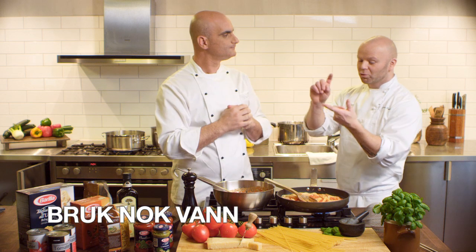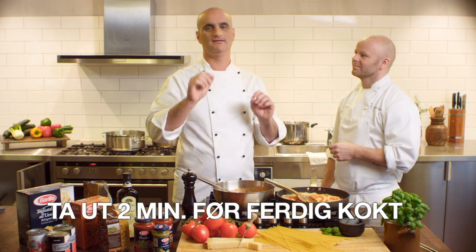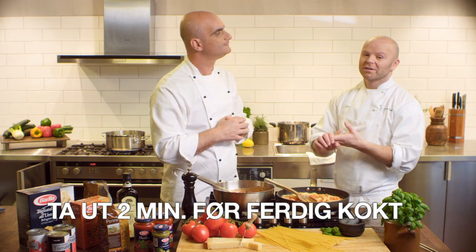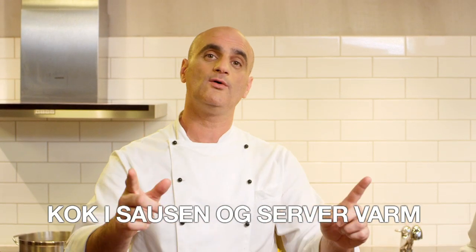This is a fantastic tip, Vincenzo. Absolutely. All you have to remember: use plenty of water, take the pasta out two minutes less than recommended, simmer it into the sauce to complete the cooking, and serve right away — hot.